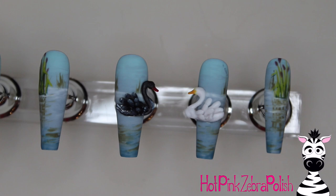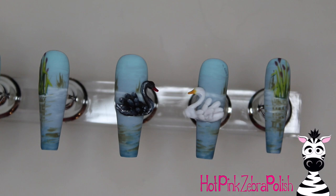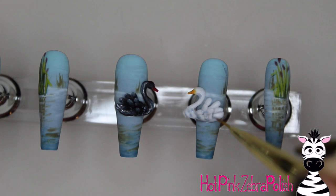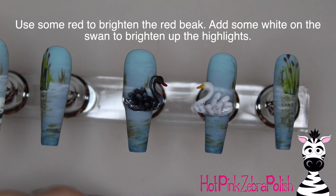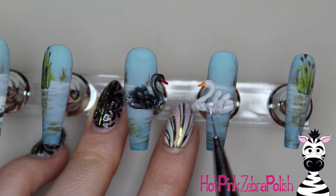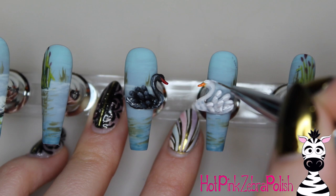Whenever I do an animal that's black, like a black cat which I do all the time for Halloween, you definitely want to highlight them quite a bit because in photos it's really hard to see the detail and texture - the camera just doesn't want to pick it up. So definitely add those highlights on the black swan - very important. Then on the white swan I'm going to use that same color to add some shadows at the base of the feathers instead of at the tips. I'm going to use some red gel paint to brighten up my black swan's beak - I wanted those beaks to be very vibrant, intense, and easy to see in color.